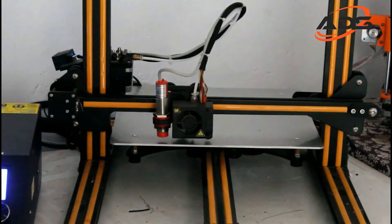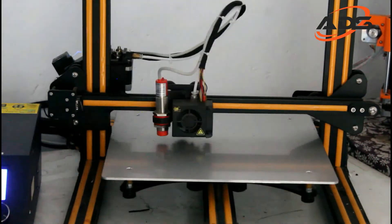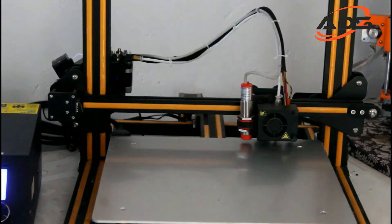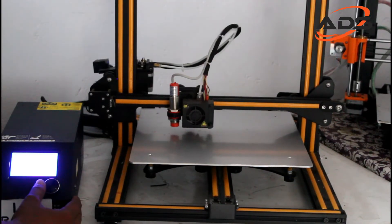In this printer, the bed surface is flat. In a 5x5 grid pattern, we will adjust the height of the nozzle and bed. The printer automatically adjusts the nozzle height across the grid.